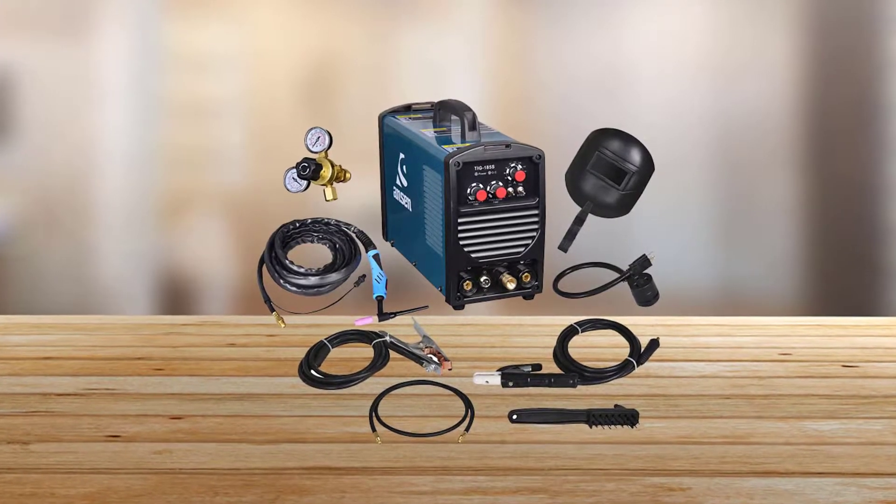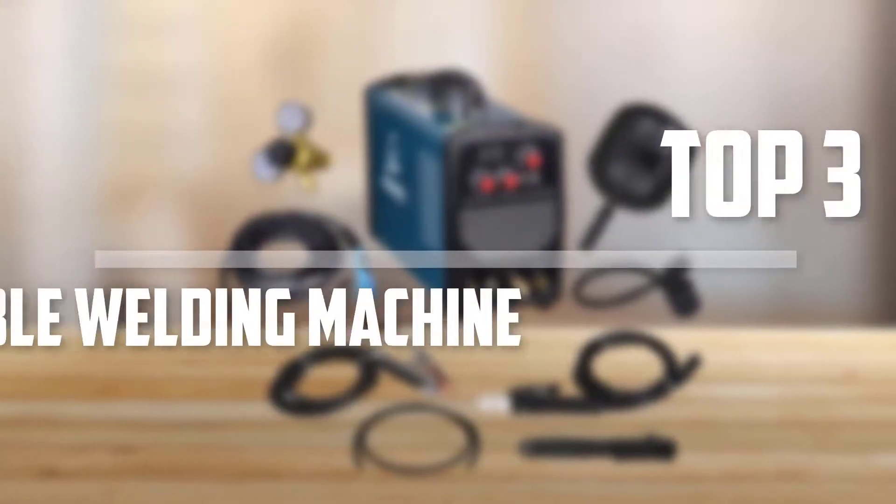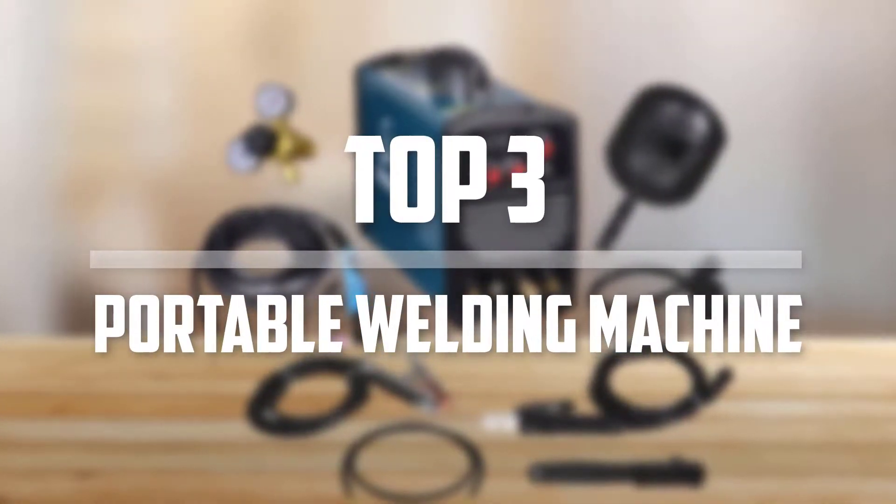Hello everyone, welcome back to Best 5-1. In this video we are going to check out the top 3 best portable welding machines. Okay so let's get started with the list.